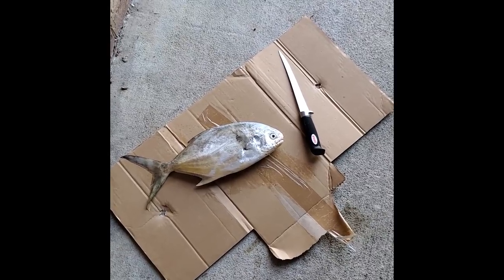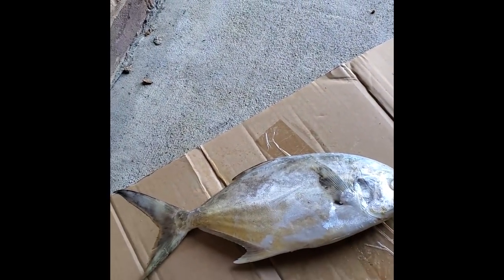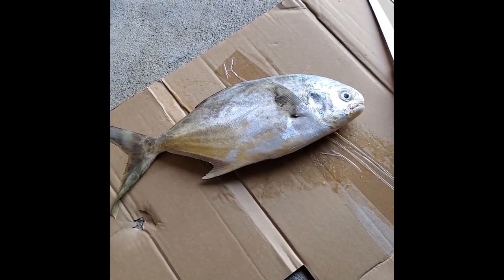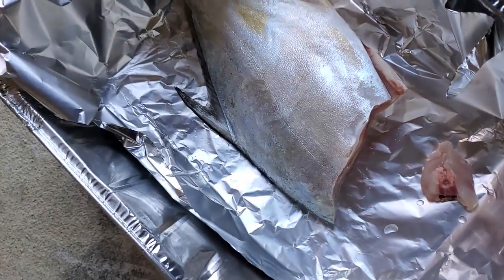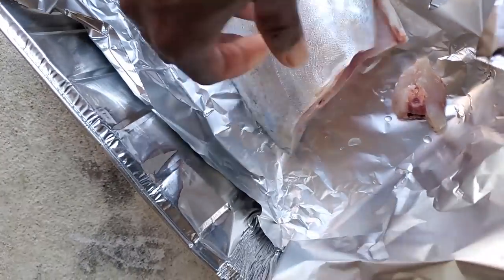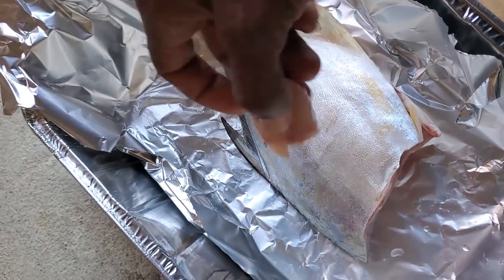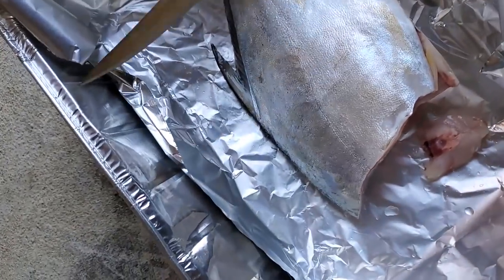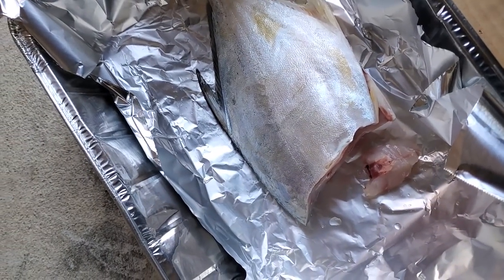Let me go ahead and clean it because I don't want any blood. Basically I'm going to cut around the head, cut the head off, and just clean the guts out. No need to cut the tail off, no need to scale a pompano because they don't have scales. I'm going to leave the skin on it. What I do with my pompano is make three incisions — one, two, three — then flip it over and do it on the other side.